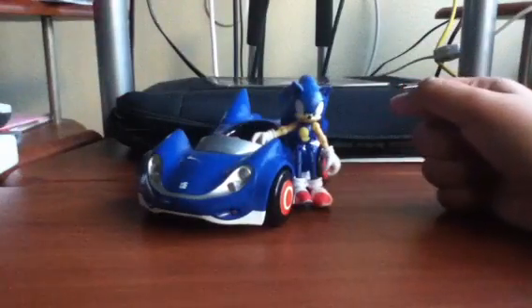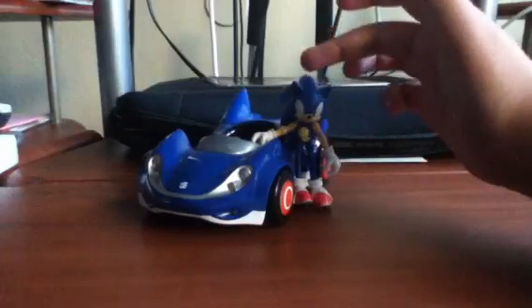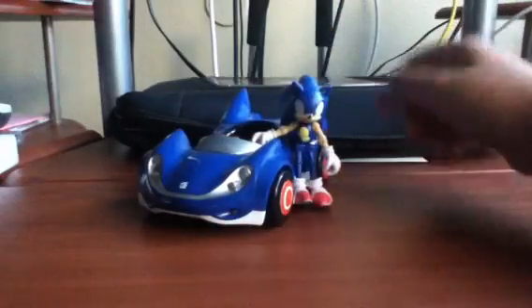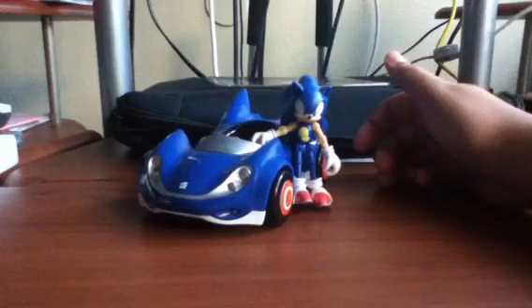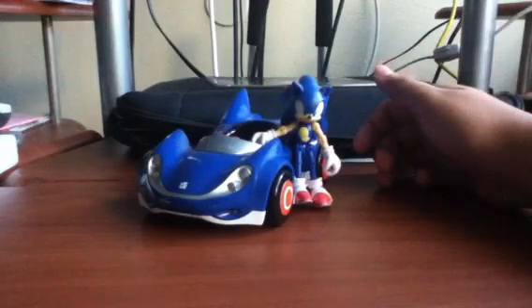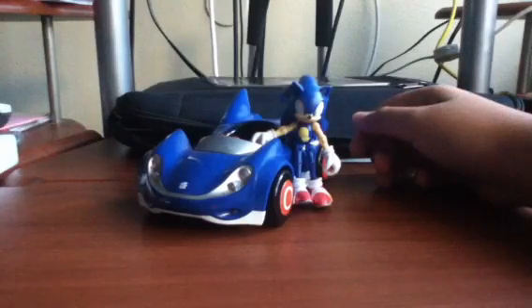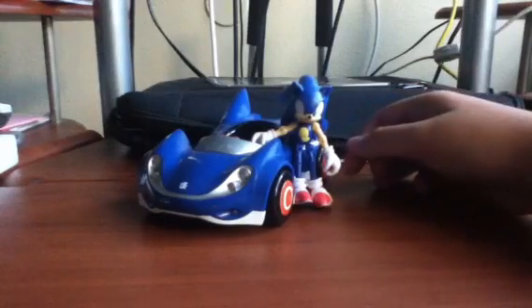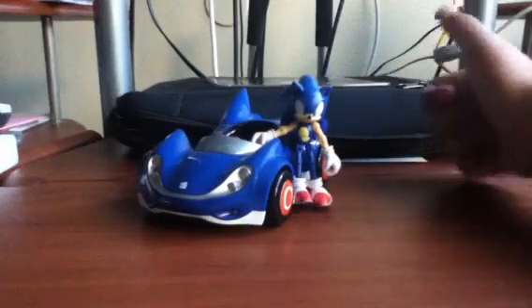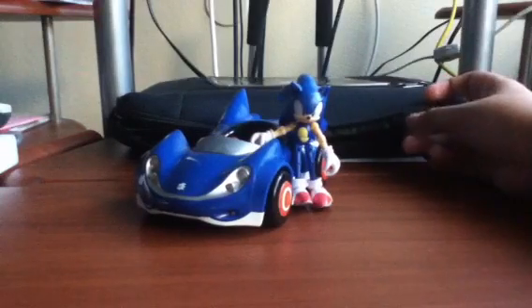So moving on to accessories. If you just count the figure, then it comes with the car. If you don't, then it doesn't come with any accessories. Moving on to where you can get your very own — you can get your very own at Toys R Us. I don't remember if it's $15 or $10, but it will be in the description if you guys want to know. That's the only place you can get it — you can't get it at Target or Walmart, only at Toys R Us.